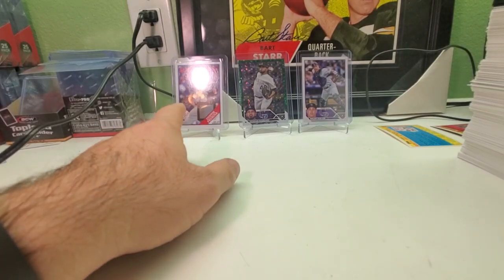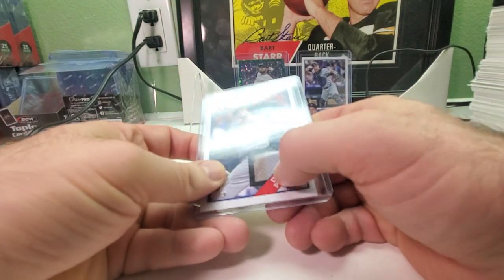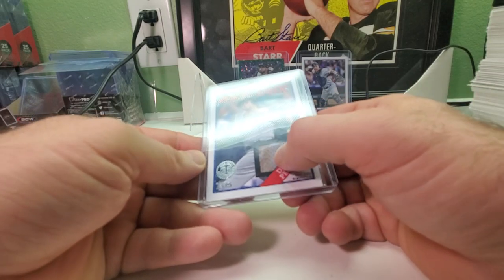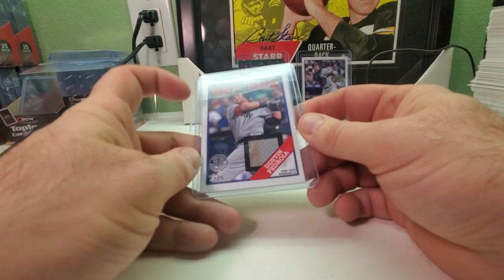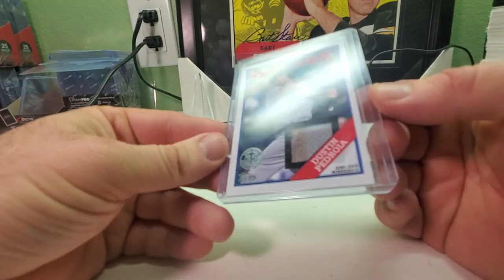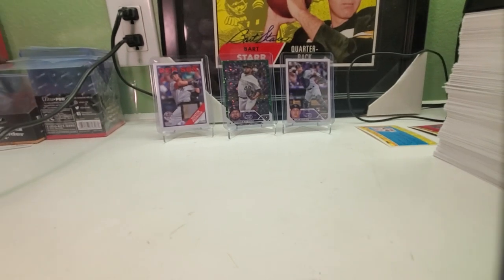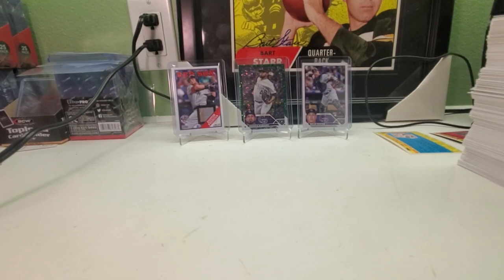So we got Dustin Pedroia as the relic. Looking at it, it looks like there's either red for dirt or brown for dirt — or maybe even blood — right there. Not quite gray. I don't know if it's dirt or blood — nothing else on the jersey is that color. My guess is it might be dirt; he did like to slide a lot. So there you have it — please like, subscribe, tell your friends to subscribe, hit that like button, comment if you want to, check out my other videos, and check out my eBay page at GoPacker79. Have a good day and I'll talk to you later, bye!